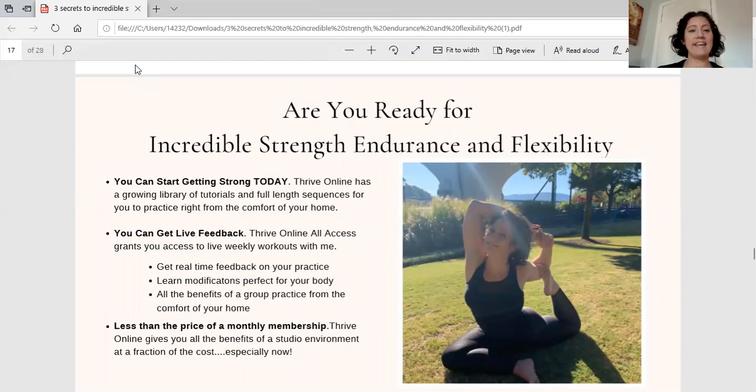So are you ready to get incredibly strong, build amazing endurance, and improve your mobility and flexibility? You can start today. Thrive Online has a growing library of tutorials and full-length sequences you can do from home on your rest days or short days. All you need is your yoga mat, and if you have a block, great. Sometimes I do throw in light weights, but you don't even have to use those. You can get started right away inside Thrive Online.